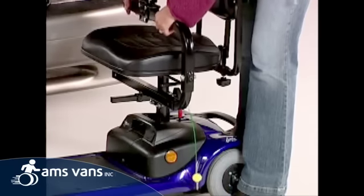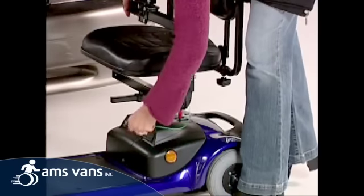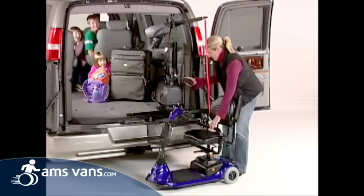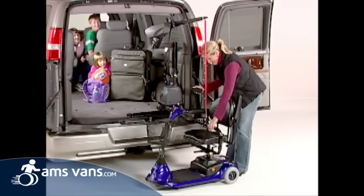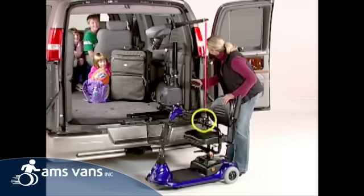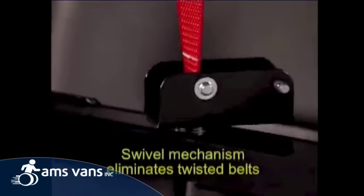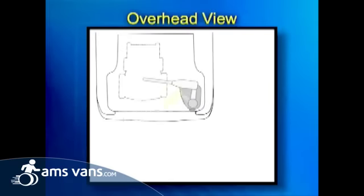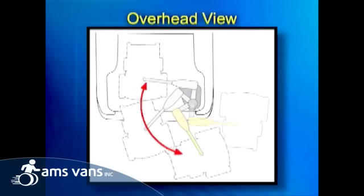To lift a scooter, simply insert the adjustable C-Arm into the receiver tube beneath the scooter seat. Then push the up button on the pendant to raise the fully assembled scooter. You will note that the Curbsider can pick up the scooter from behind the rear bumper, at the corner of the vehicle, or at the curbside.